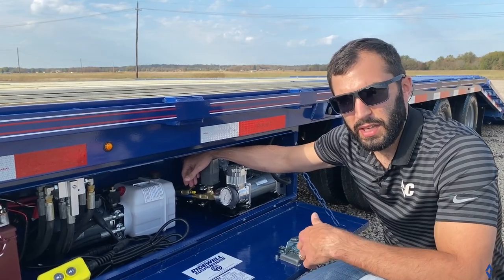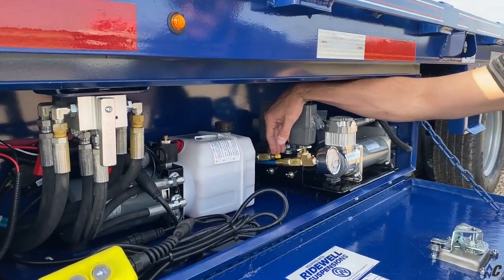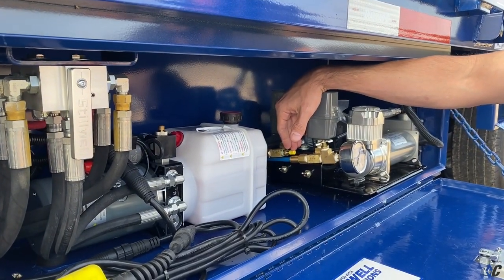Another handy feature located just above the dump valve is a valve stem. This feature would allow you to manually fill your bags up if you were to lose power.